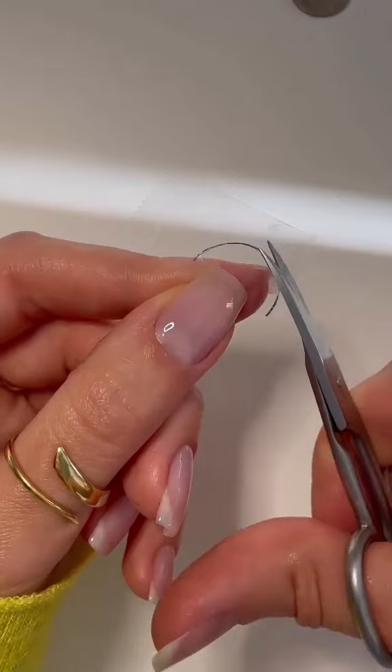Here's my hack for the easiest French tips you're going to do. Grab a piece of tape on the dime, trace the edge of the dime along the tape, and cut across as smoothly as you can.